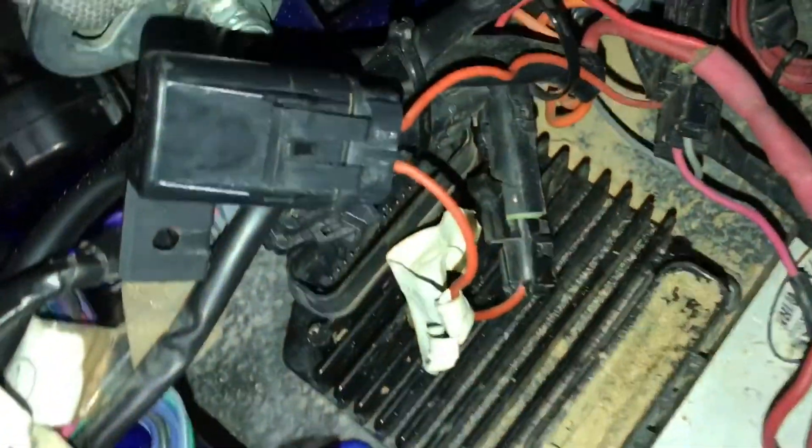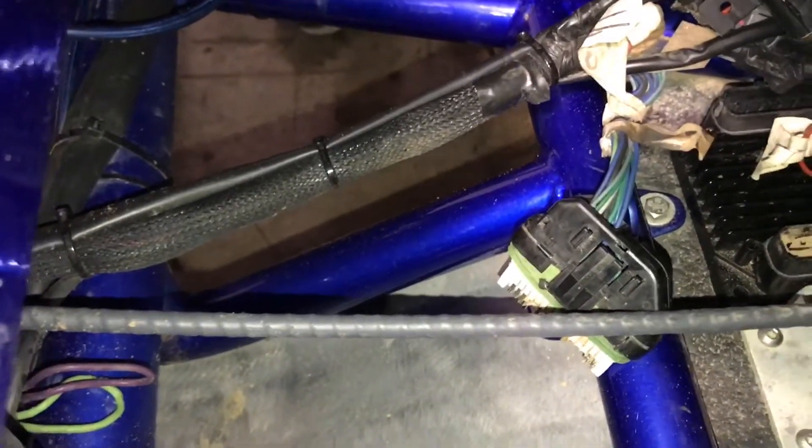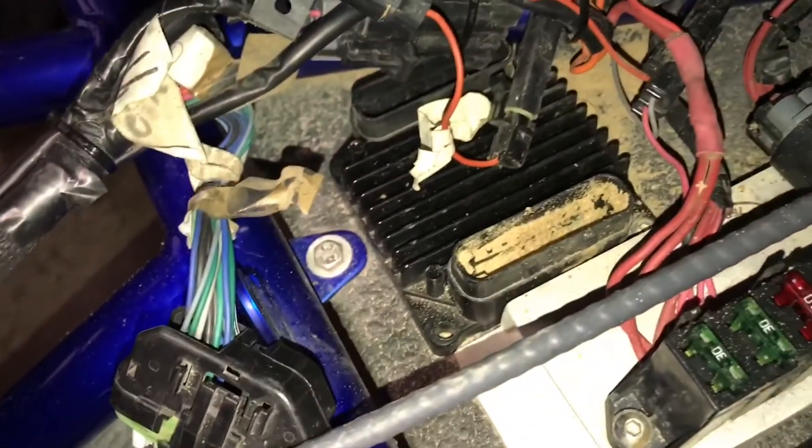What happens in these connectors — that side's clean — is when you first wash the car, all the water goes downhill and pools right there.